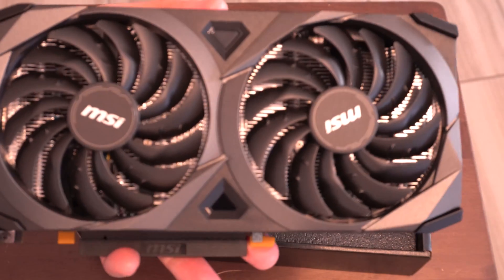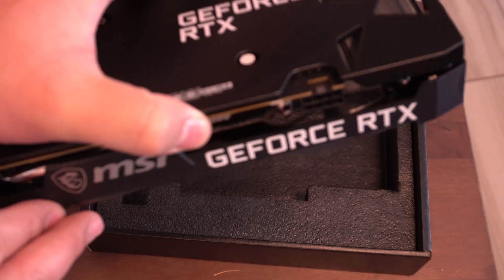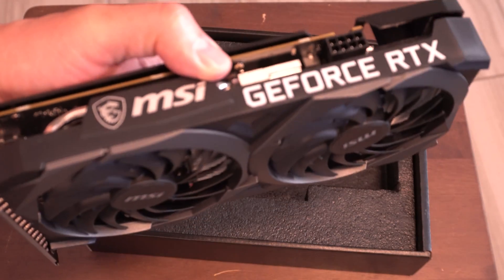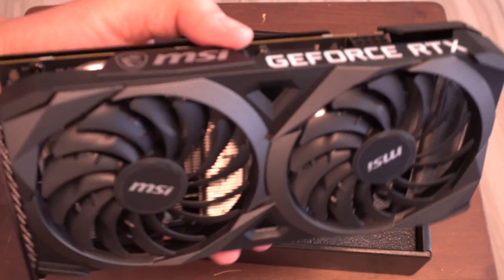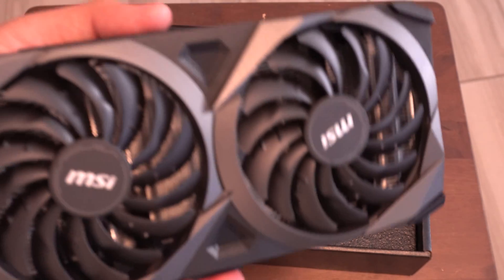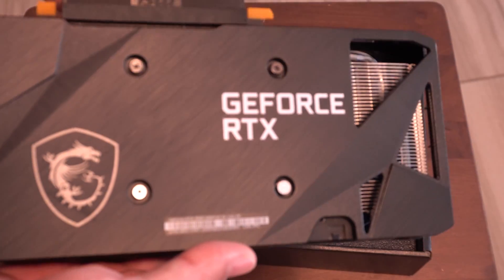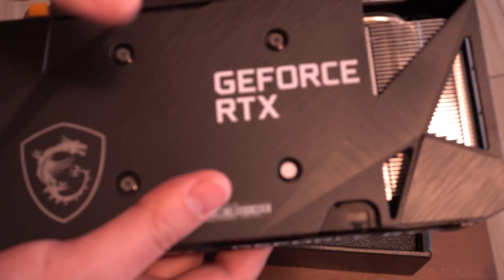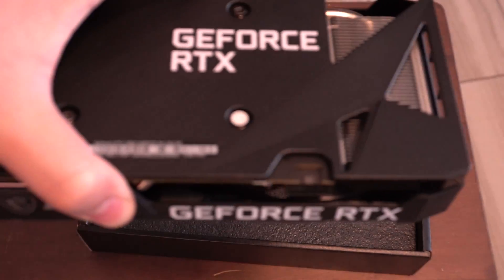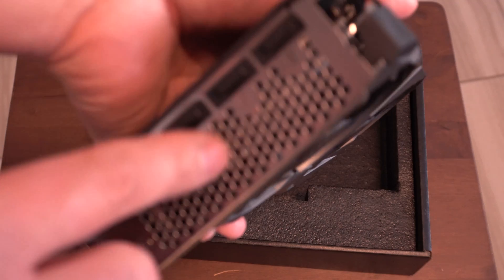I don't think this version has any LED lights or anything like that — it's just the bare card itself, which is fine. I didn't really want any RGB lights, and plus the case I'm using for my living room PC doesn't have tempered glass so you wouldn't really see it anyway. Here's a shot of the back of the card — it still has that blower, so air comes through here and exits out through the grill.